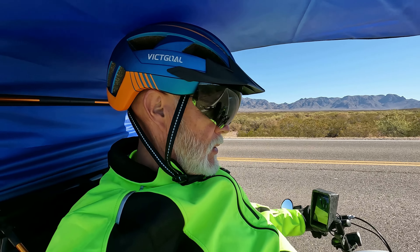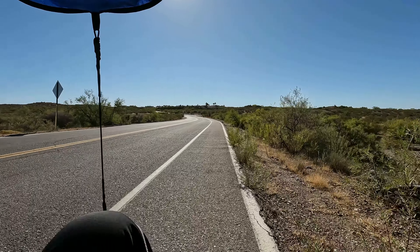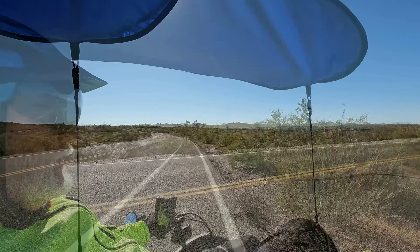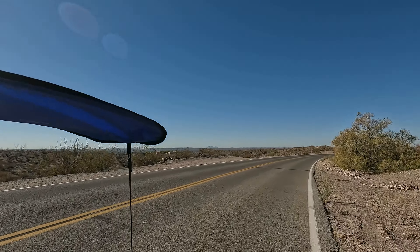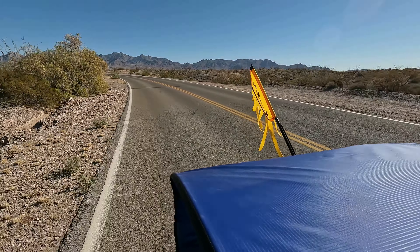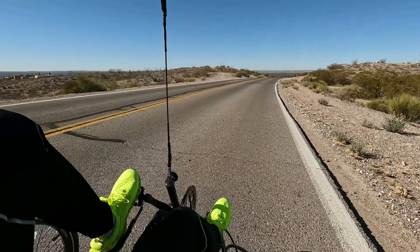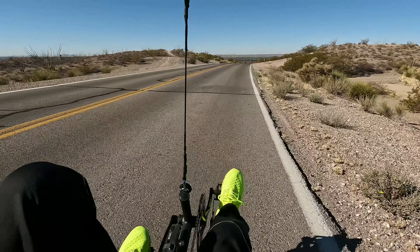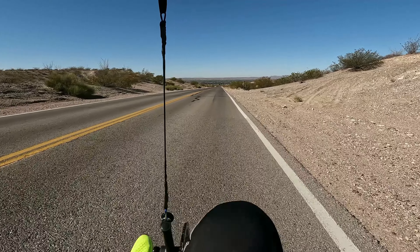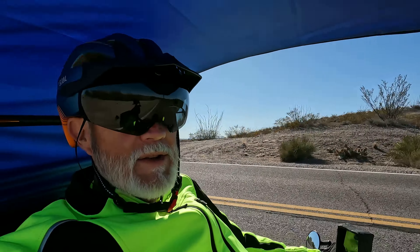Beautiful, beautiful ride. Nice little bike trail out here. I could do this every day until I dropped dead — it feels so good to get out and ride in the morning, get your blood pumping, get your little legs moving, get some exercise, see some scenery.